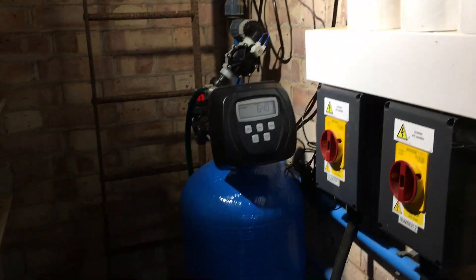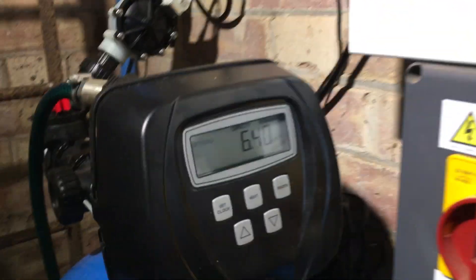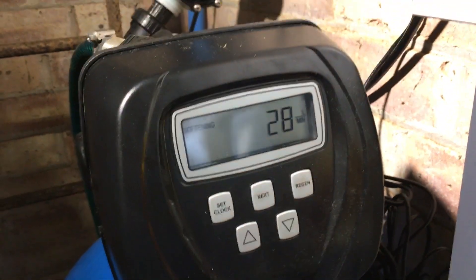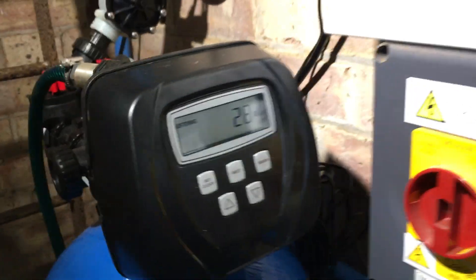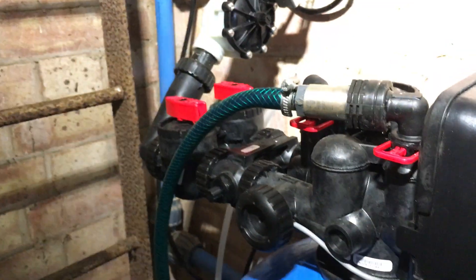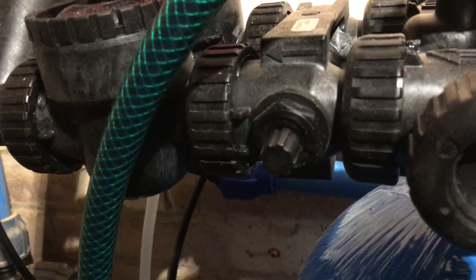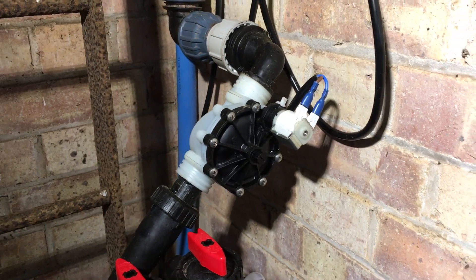A brand new water softener has been installed and is working away at 28 litres a minute — not bad. There's the usual bypass arrangement on the back, and we have got the brine valve as well, which is super cool, but it can mix the hardness up, so we've had to change it over to a solenoid valve.